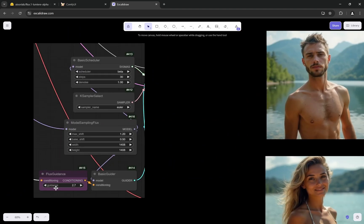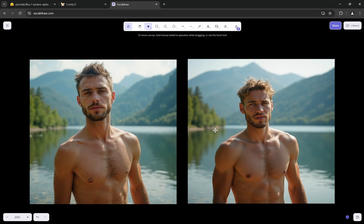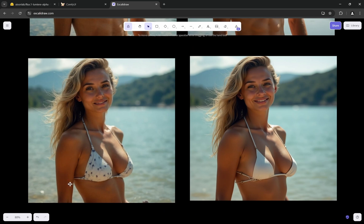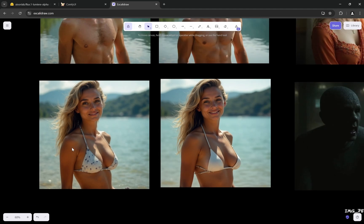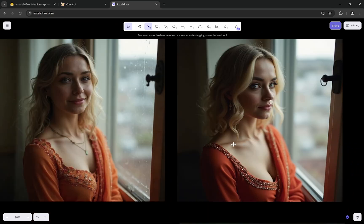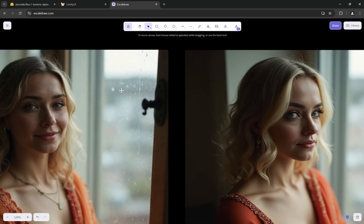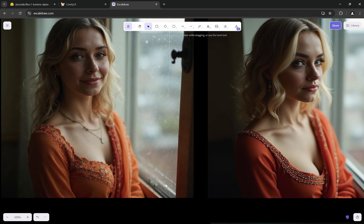Now let's look at the comparisons generated with guidance 2.7 — everything else is the same. The left images are Lumia and the right ones are normal Flux dev. There is a slight improvement in skin textures. In one example, it's very evident — the Flux result looks AI-generated, while the Lumia result looks very real. Just look at the detailing on the glass: there is dirt and water stains in Lumia, while the glass in Flux is completely clean.